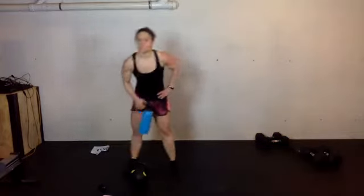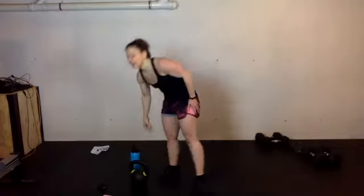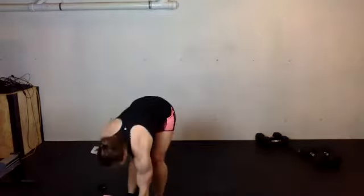20 seconds — heart rate should be up. We're doing single, single, and clean or a double on the curls. Grab your weights, five seconds. Here we go — single, single, double or a little clean.